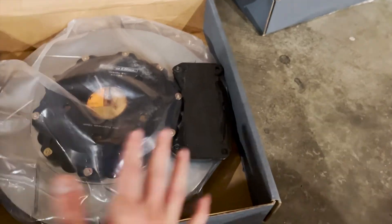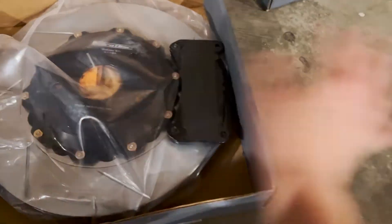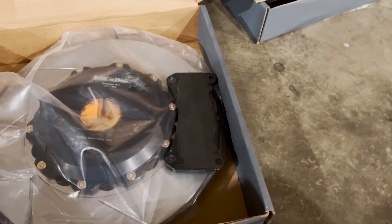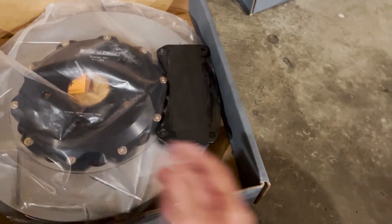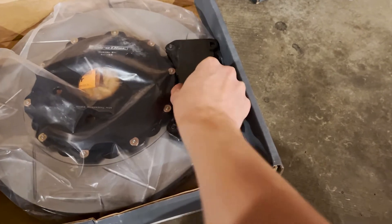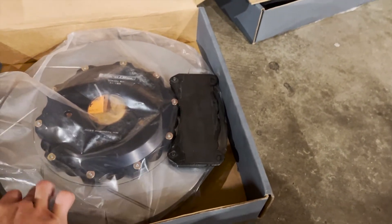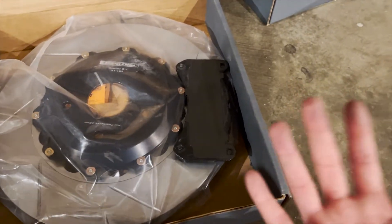I can finally get rid of those ugly drilled rotors — that's like the worst look. I don't know why OEM does it. People think it looks good but the performance isn't even that good. New brake pads are so good now that you don't have to worry about gas getting stuck, and slotted rotors give a better initial bite — no mushy brakes.